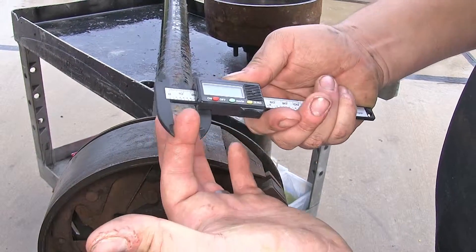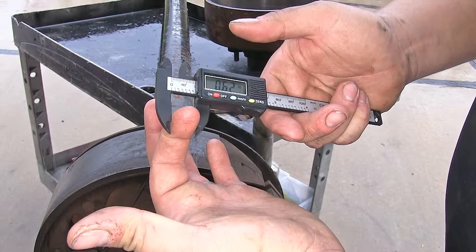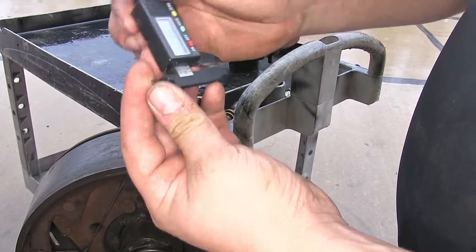This allows us to measure the outside diameter or the inside dimensions with the other side of the caliper.